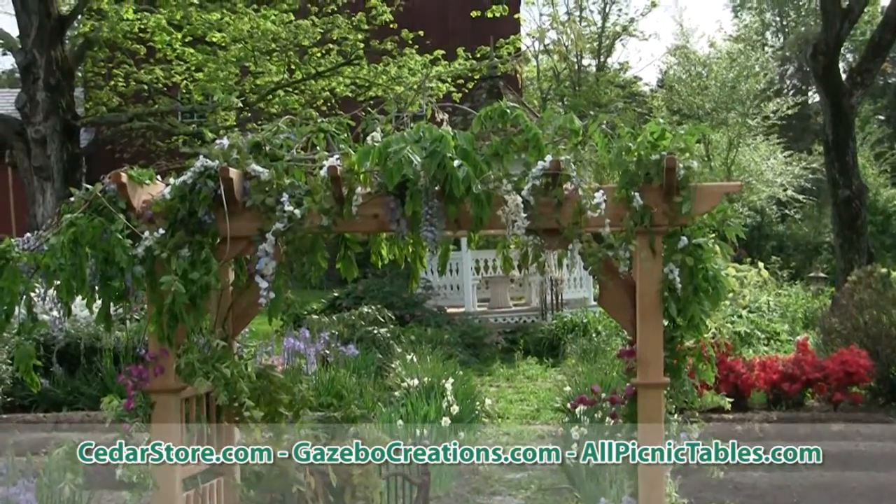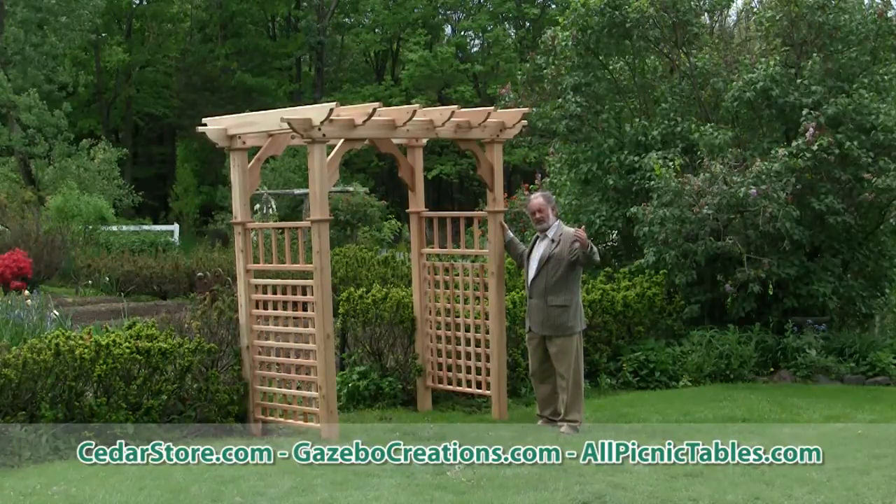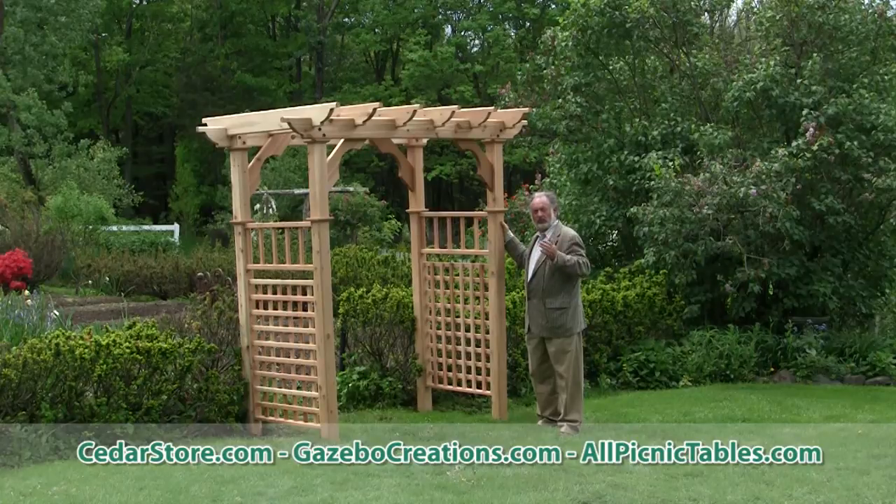Also, an arbor helps to direct visitors through a garden, because when they see an arch or an arbor, they naturally want to walk towards it and see what's on the other side.